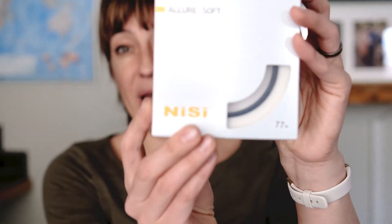I can't wait to put it to a real test. These filters look very nice — I mean, look at the packaging. I'm just going to take one out and see real quick if you guys can see any kind of improvement. This is an Allure Soft and I'm just going to place it right there. I will be doing reviews on these filters and I can't wait to report back.